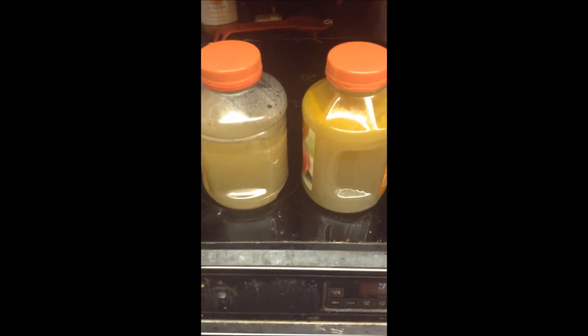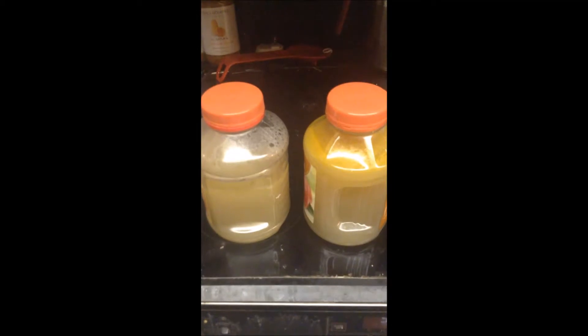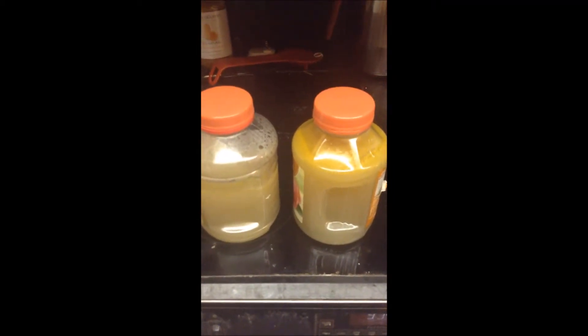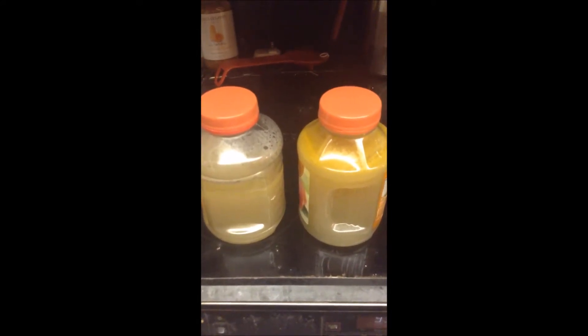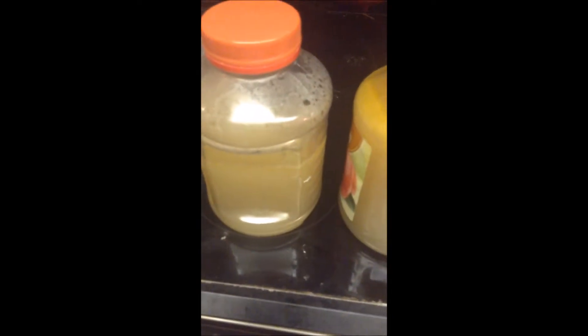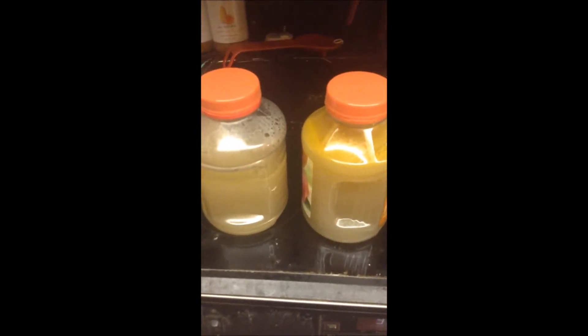I was able to fill almost two 48-ounce applesauce containers with the broth that I made. I did use a little to make gravy tonight to go with some chicken, but this is what I had left over. You can see how nice that is — it's so yellow and nice on the top. It forms a little bit of a skin, but you can stir it through, and it's really, really flavorful.